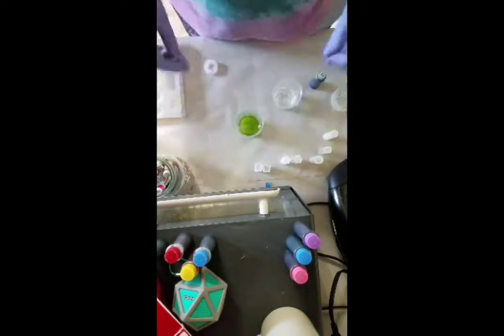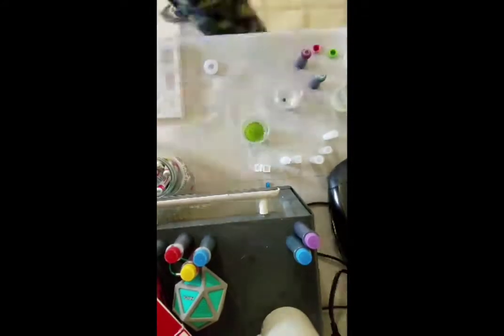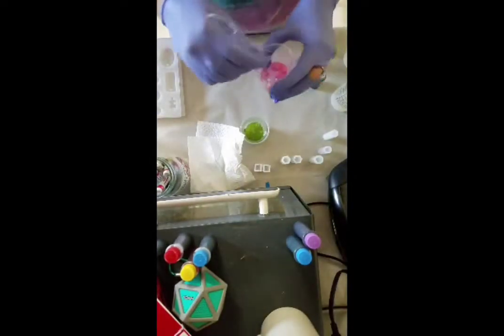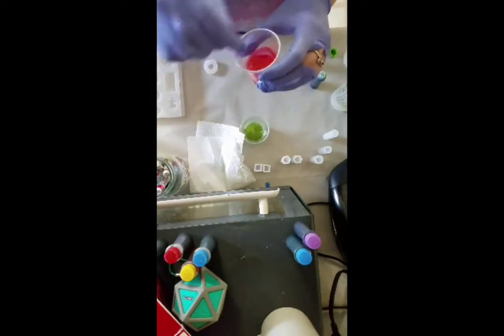My ring ripped the glove I was wearing because I'm wearing small, like kid-sized gloves — that's all I had. Just mixing the pink now.